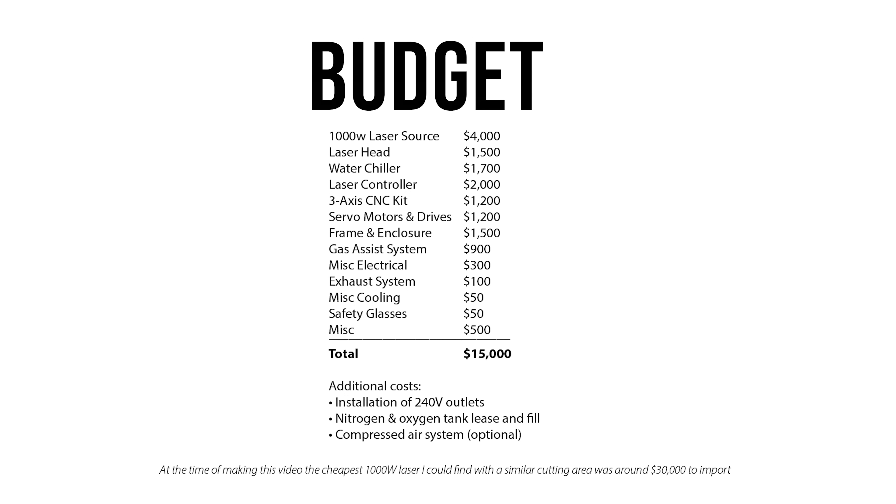The most expensive component in this project is the laser source. I did lots of shopping around. There's a company called Cloudray Laser that sells a lot of the items you need, but they were quite expensive. I was able to save at least a couple thousand dollars by importing directly from China. I did have to pay shipping and duty fees, but in the end I was still able to save money. I bought the cheapest laser control system I could find. I purchased the laser head that has manual focus. I even used the cheapest servo motors off of eBay that I could find in order to bring the scope of this project into this budget.